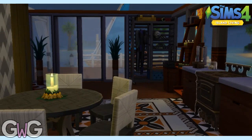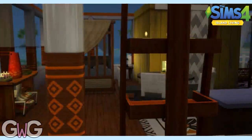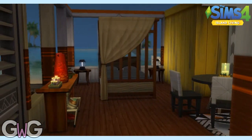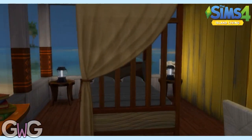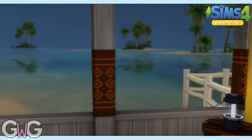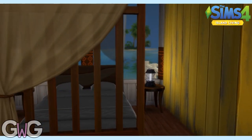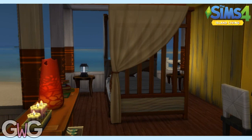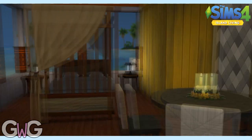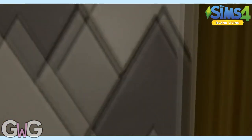Over there we have a scuba diving closet, which every Sim needs if they're living by the ocean. This is the bedroom — there are a few more candles and there's a gorgeous view outside. I wanted to open it up because there's not many lights in here and it's quite dark, so I opened most of it up with these large windows around. They are from this expansion pack — I really love those shutters, they're gorgeous.